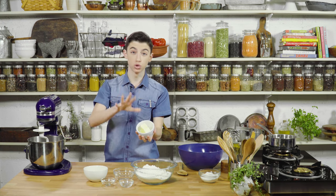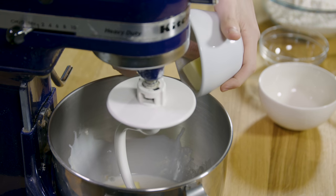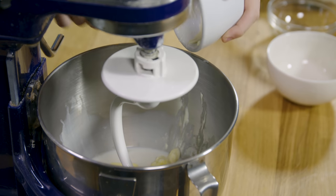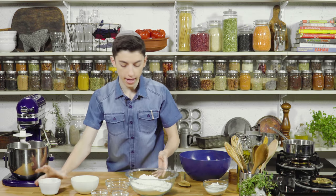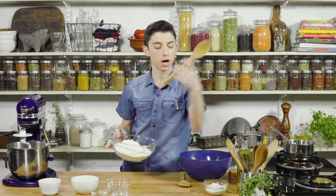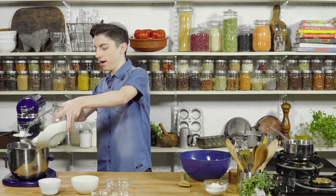Over here we have two sticks of room temperature butter. It's very important that it's room temperature and nice and soft. If it's straight out of the fridge it's just really not going to work, and you definitely don't want it melted. Finally, we're going to add in about half of the flour — you don't want to add all the flour at once, just about half, then add the rest after.